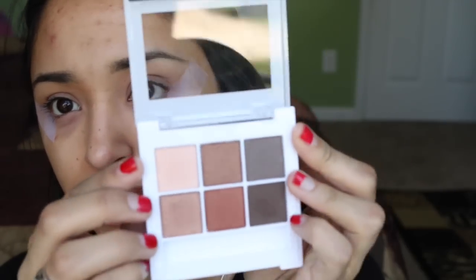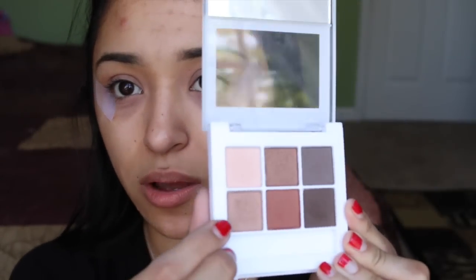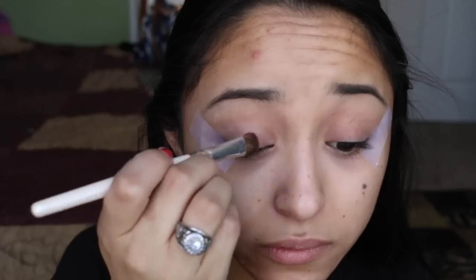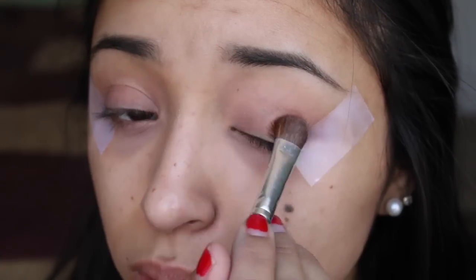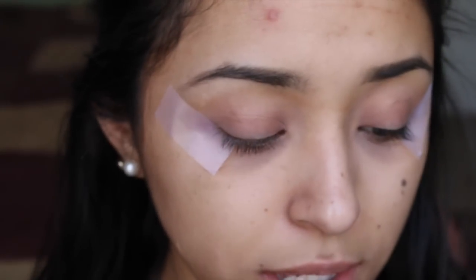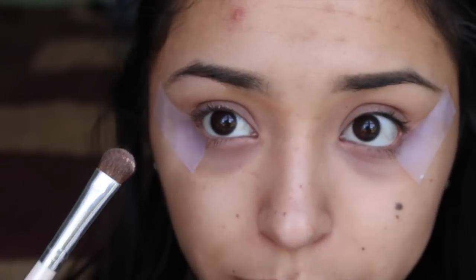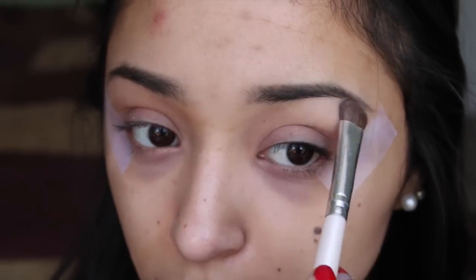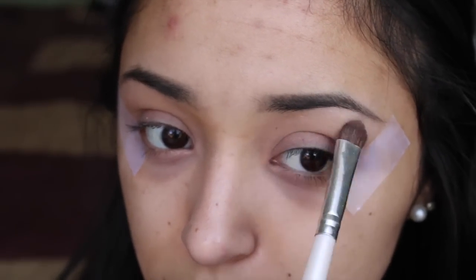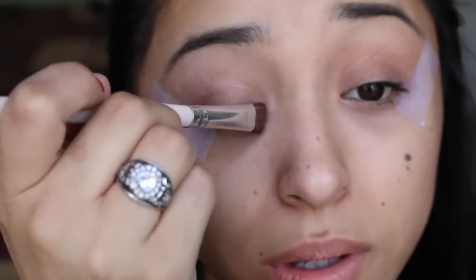I'm going to be taking this color on my eyelid, and then I'm going to be taking this little beige color into the high point of my brow bone, right here. Oh, that was really powdery. I have not used these colors yet so this is all kind of new to me — I'm going with what I know.